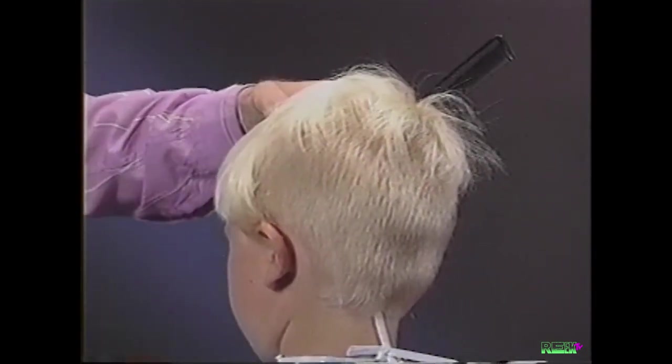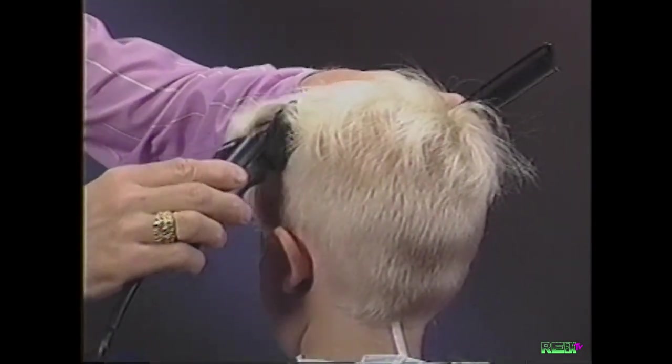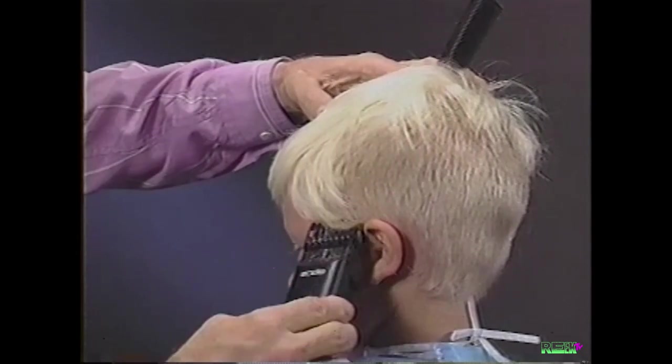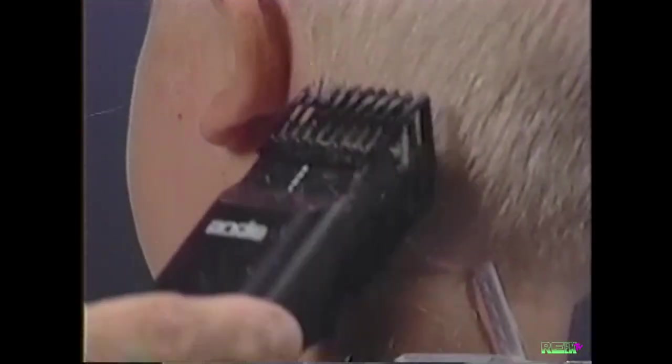Place the clipper so the adjustable attachment comb is flat to the head and cut around the ear. Continue tapering until reaching the front temple area, being careful not to cut too high into the bang area.